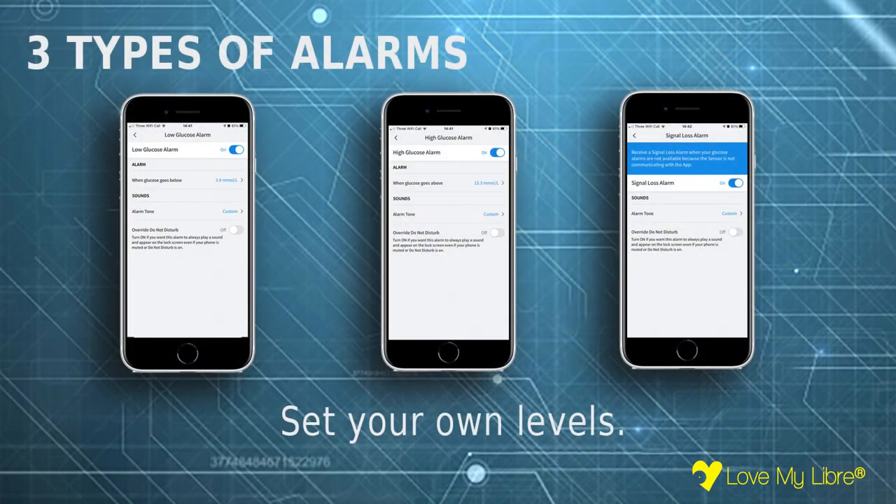There are three types of alarms for alerting you when your glucose levels are high, low, or if the reader loses signal. You can choose your own levels for these, allowing for personalization and enabling you to take proactive action.